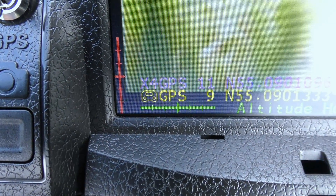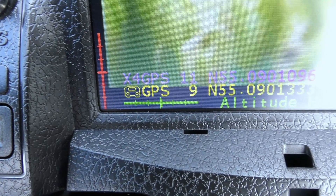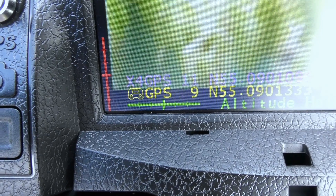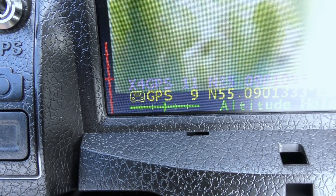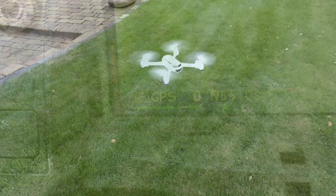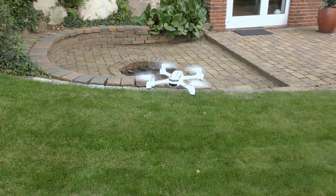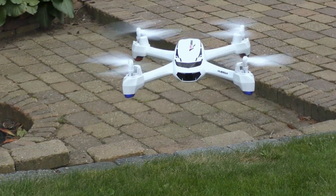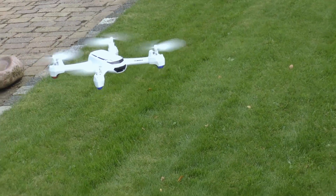In the left corner you can see that the quadcopter has locked 11 GPS signals and the controller has locked 9 GPS signals. Important to know is that it must have at least 6 before you can arm the quadcopter, and the first time it has to find the GPS signals it can take some time. Here you see the altitude hold mode, and you can also hear how loud the quadcopter is when it's in the air — as you can see it's very stable and reliable in this mode.